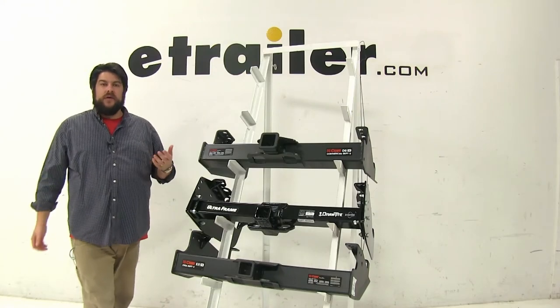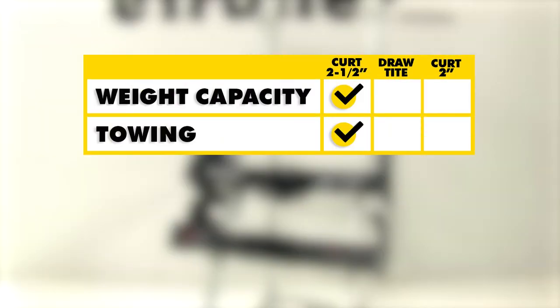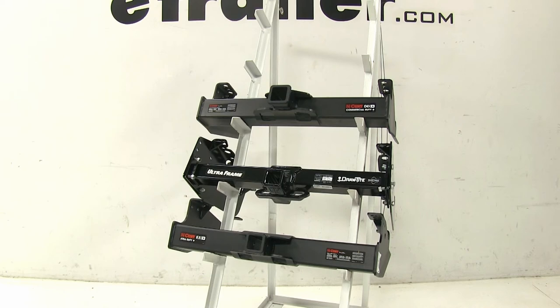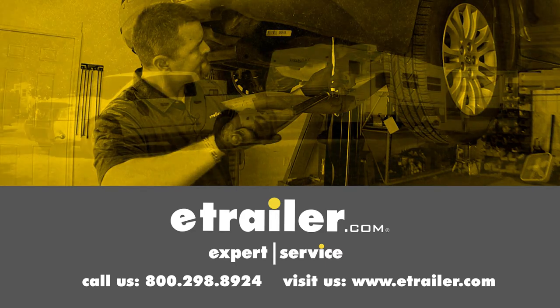In conclusion, the top Curt Class 5 is going to be a little bit above the other two as far as weight capacity and towing. However, when it comes to clearance, the Draw-Tite has a slight advantage as it can be hidden up further underneath the bumper and adjusted if need be, and it doesn't stick out as much as the Curts. We hope this makes your hitch selection a little bit easier for your Ford F-350, F-450, or F-550 cabin chassis. Click the link below to shop, learn more, or visit us at eTrailer.com.